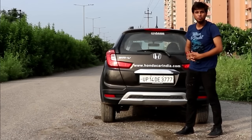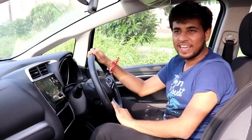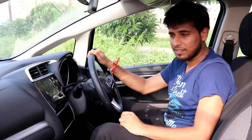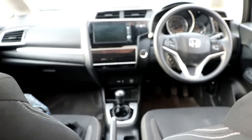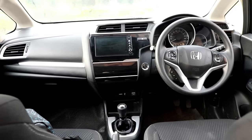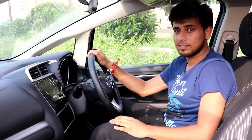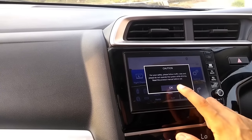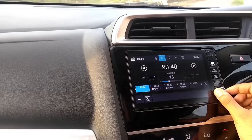Let's move into the interiors and check out what's on offer. Sitting inside the car, the interiors are quite attractive at first glance. However, you will notice that most of the interior is carry-forwarded from the Jazz — yes, most of the interior is Jazz. The dashboard you see here comes with silver elements and the mounted infotainment system on the dashboard comes with a piano finish.